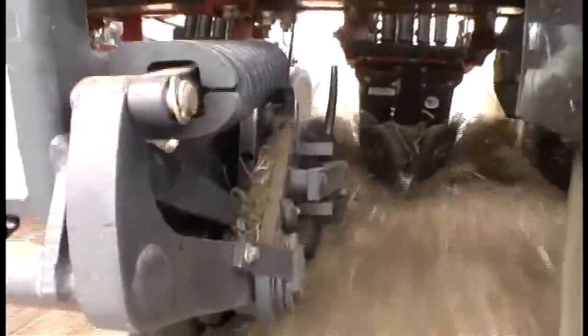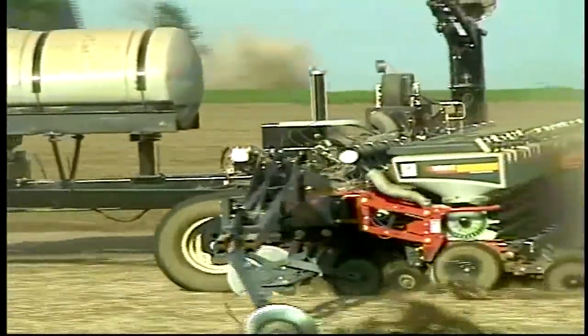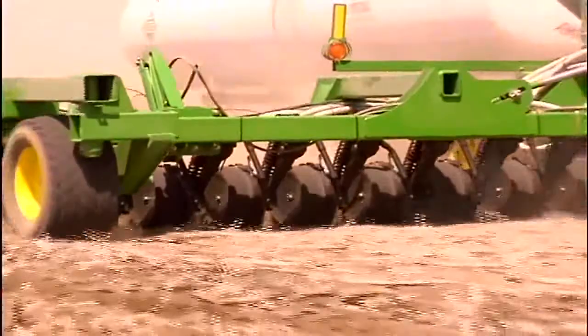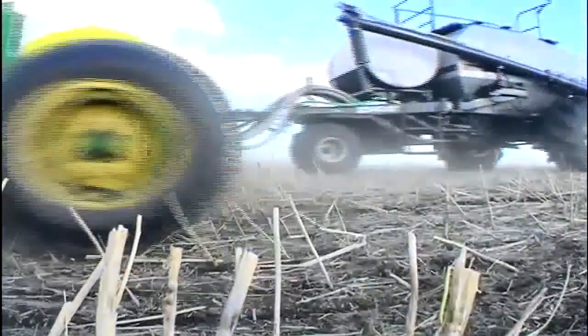This allows us to combine two passes into one and cut our application rates at the same time. It does a good job of metering it exactly and putting the same amount down each row so there's no variation from row to row. We can mix nutrients as needed with variable-rate technology, including anhydrous, to get just the right amount of nutrients everywhere across the field.